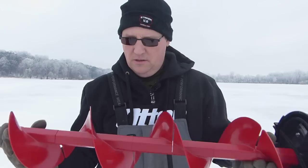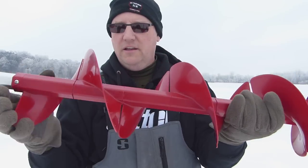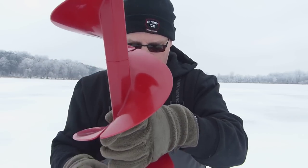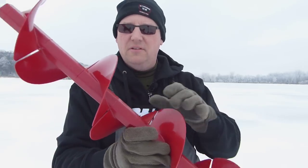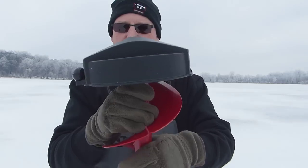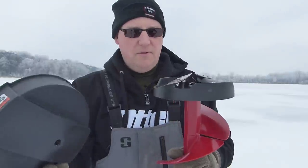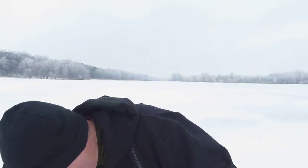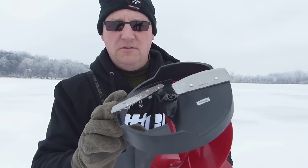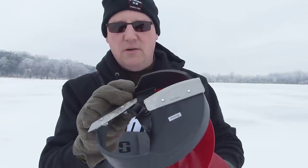Now let's talk about the new Eskimo. It doesn't have the serrated flighting — it's one continuous flighting with approximately seven replaceable segments. It's all plastic, just like the K-drill. The cover is a little more low-profile with a simple bungee, about the same as the K-drill. One thing to note: on the K-drill the ring is actually metal — some sort of cast metal — while this one's plastic, so we'll have to see how that holds up.